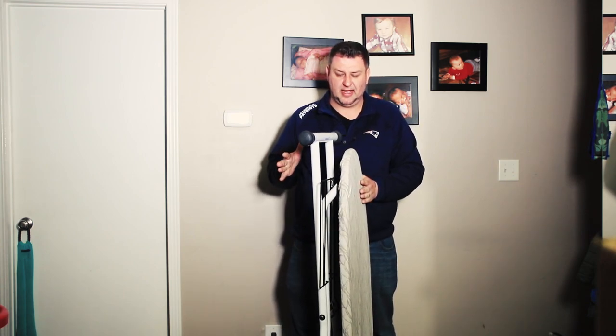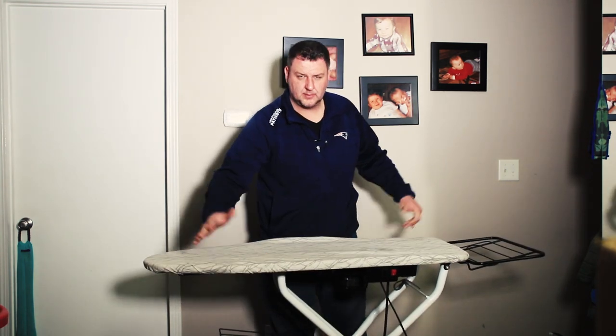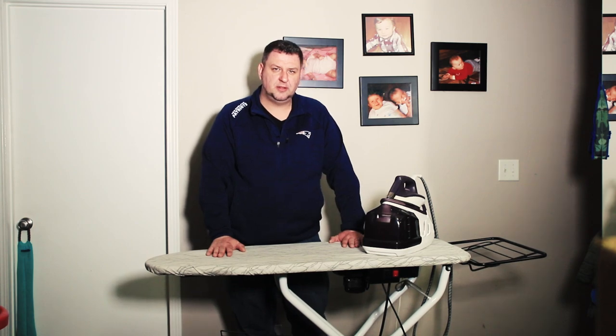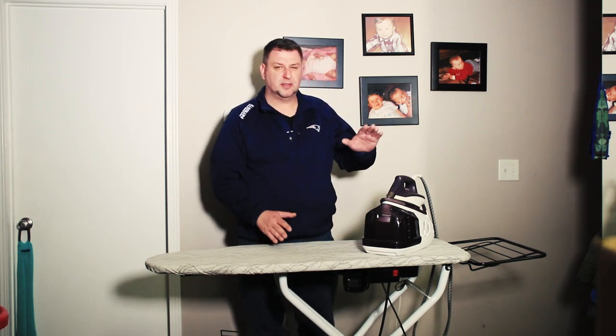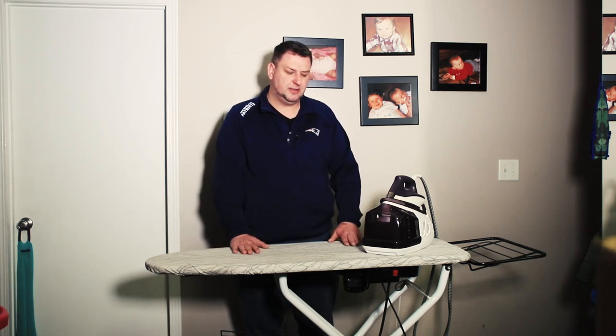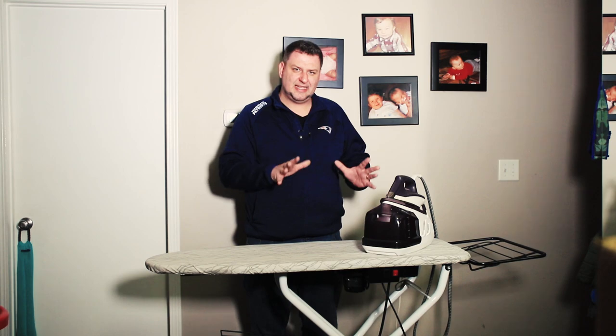It folds just like a regular iron and extends just like a regular iron. One thing I want to add: if you have a steam station of any kind with this iron board, you may want to have a dedicated outlet for that setup. The board draws a lot of current and the steam station draws a lot of current. On a 10–15 amp breaker those tend to work okay, but when you add anything else it's very likely you're going to trip a breaker.